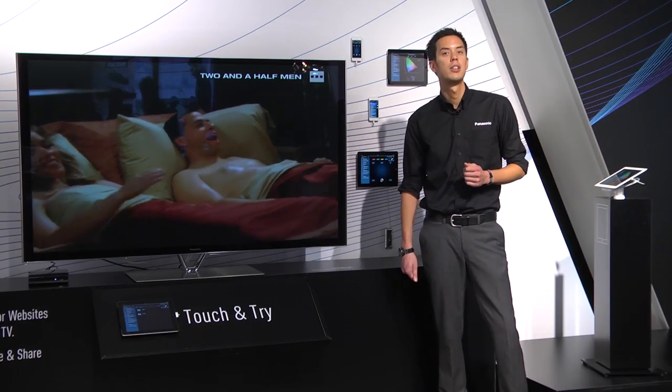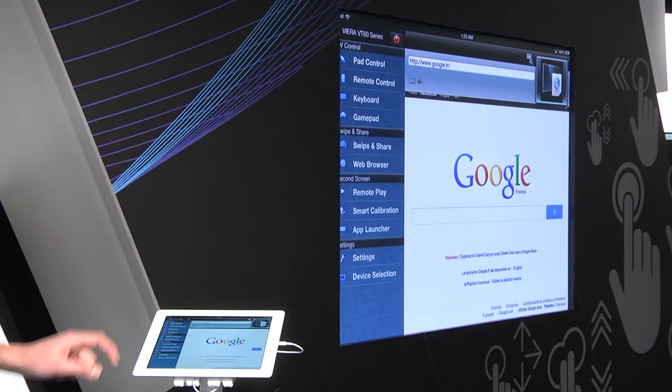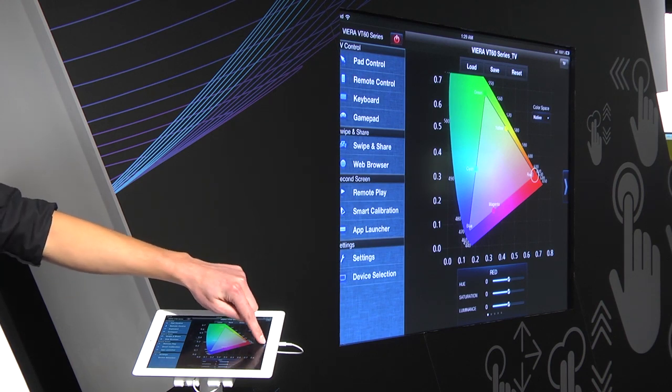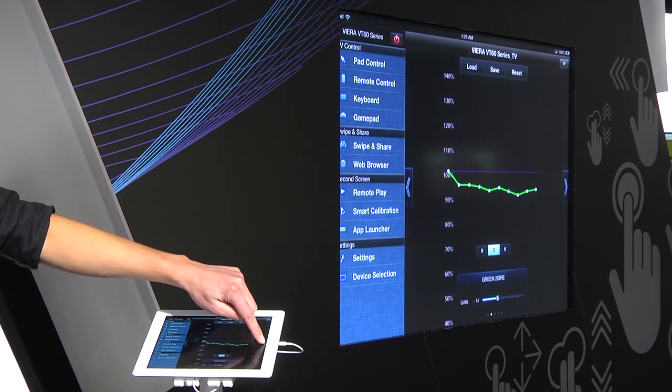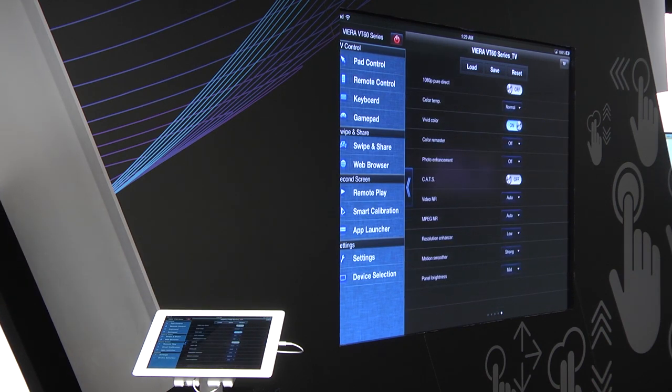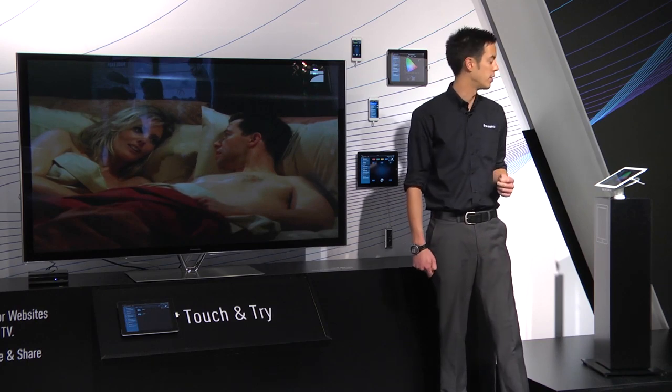We have smart calibration as well, which is new for the 2013 app, where you can completely calibrate your TV using the app live - changing the gamma, the red, blue and green tint and saturation - all via the app while you have a full screen on the TV.